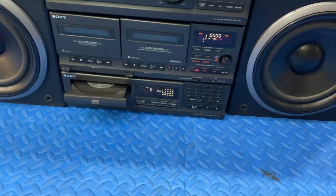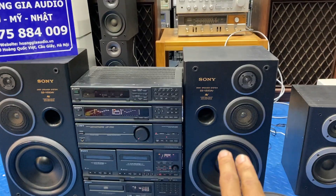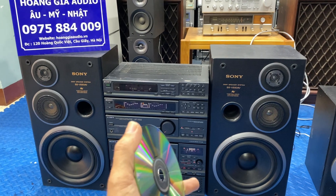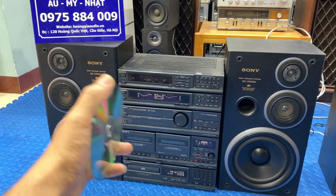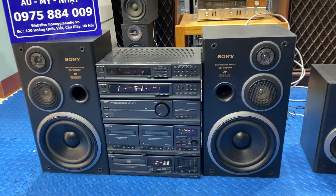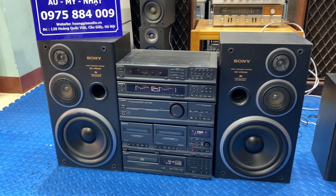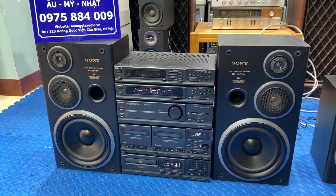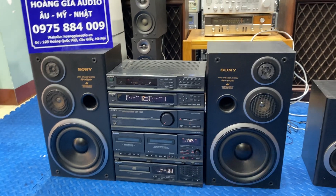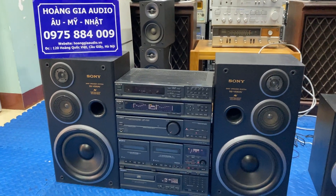Bây giờ em xin phép lấy địa ra và báo giá cho các bác. Bộ Sony model V550AV dàn đại, chạy CD, AUX, FM, chỉnh Equalizer 7 cần gạt, loa 3 đường tiếng BAT 20, bộ sản phẩm ngày hôm nay Hoàng Giao bán giá 4.500.000 đồng. Giá không bao ship, nhận ship COD toàn quốc. So với bộ 725 trước bán 7 triệu rưỡi thì chất âm cũng không quá chênh lệch nhau nhiều - đây là những bộ dàn giá khá hợp lý, vừa nghe vừa trưng bày cũng đẹp.